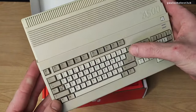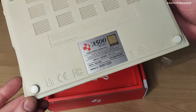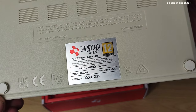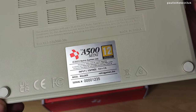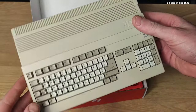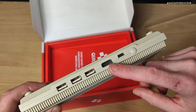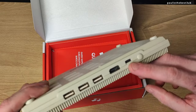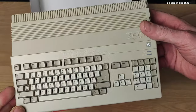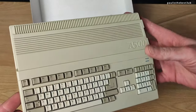The keyboard's not real but it looks the part. Now we've got some ports on the back. This is serial number 1235, so quite low I think. Absolutely stunning detail. It's got three USB ports, an HDMI full size port, and a USB port which is Type-C.